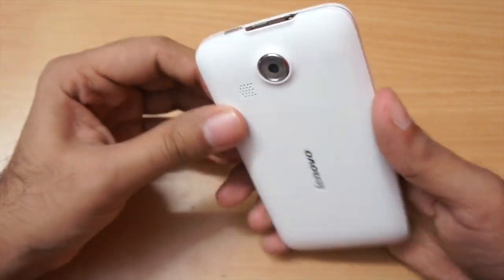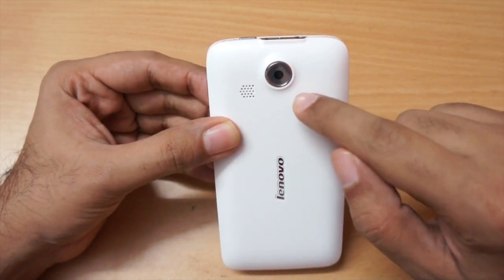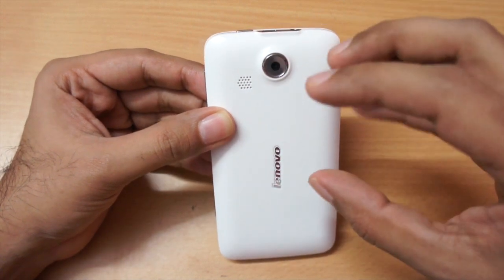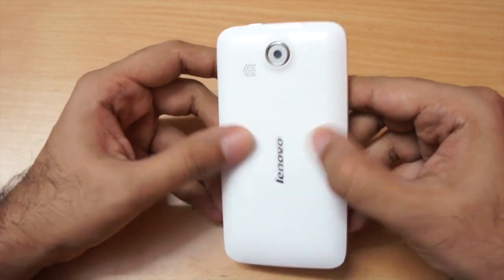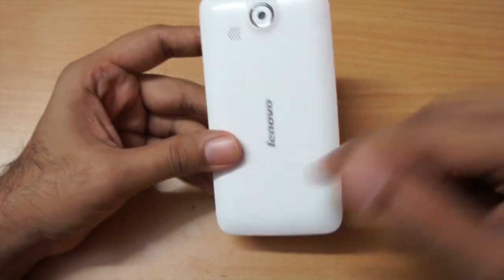Moving towards the back, it has a 5-megapixel shooter but do note it does not have any LED flash. We have the speaker grille here and the speaker quality is pretty good and loud. The back has Lenovo branding and a texturized finish which is nice to hold, though it's made of plastic.